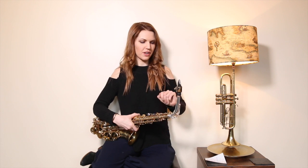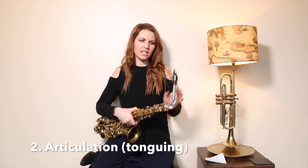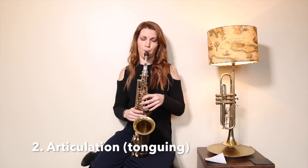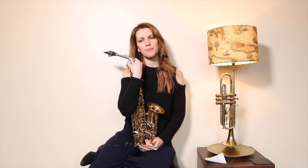This is one that I have to argue with my pupils about quite a lot and bully from the beginning: articulation — that's the tonguing. Instead of just blowing, we want tonguing on every single note.